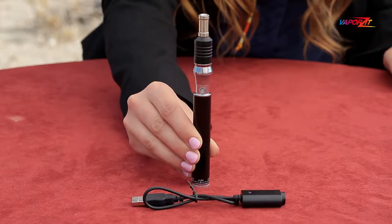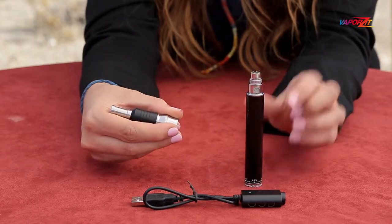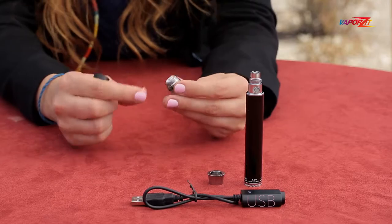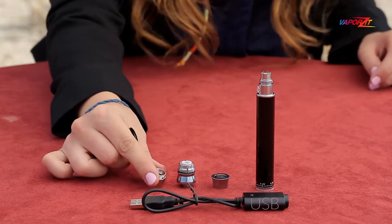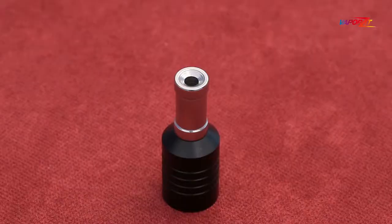The Hound 1 bundle consists of a 1,300 mAh variable voltage battery, a USB charger, a beauty ring, and an atomizer with single coil for soft or hard contents, a mesh screen, and an aluminum chamber with a stainless steel drip tip or mouthpiece.